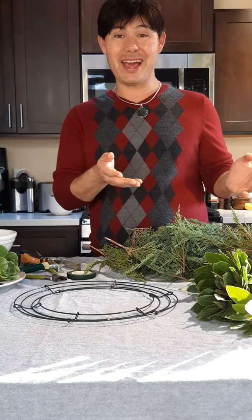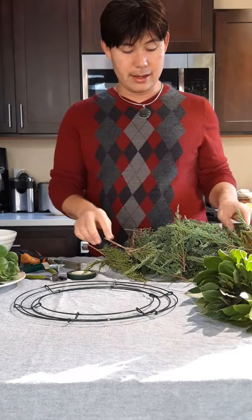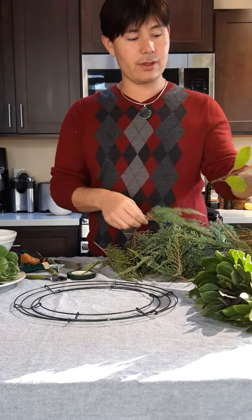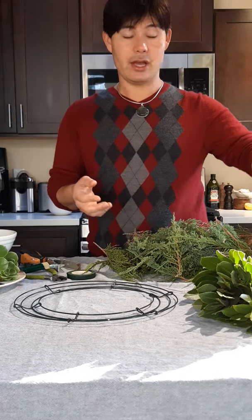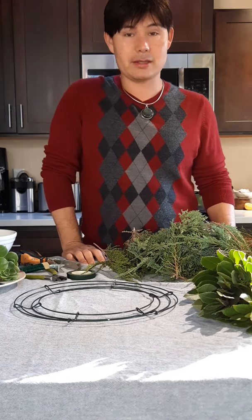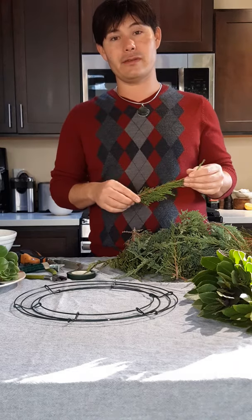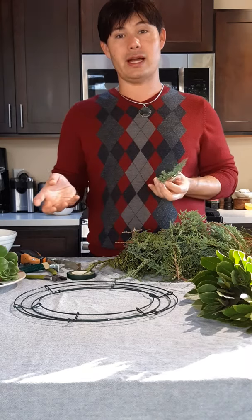I also grabbed some stuff I already had outside — some toyon and some juniper. These are the foliage I'm going to use. I got a couple different kinds so you can see what happens as you mix different types of foliage. You can also use silver dollar eucalyptus, foxwood — there are a number of different types of greens that work well. A lot of conifers really work well. Just make sure they're out of reach from your pets, because a lot of conifers have a level of toxicity when it comes to pets and dogs.